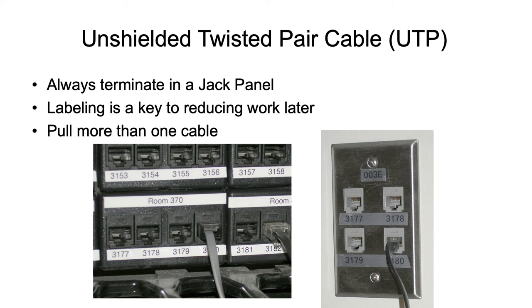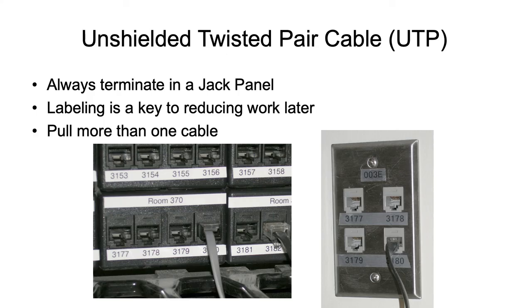On our campus, every building has a unique number — Building 3 happens to be this building — and we label our network rack rooms with a letter. So this is the E rack. Standing in front of the jack panel, I know to go to the E rack to find it. Labeling should be done at the time of installation. This is also an example of a four-way outlet, where we pull four cables to every outlet.